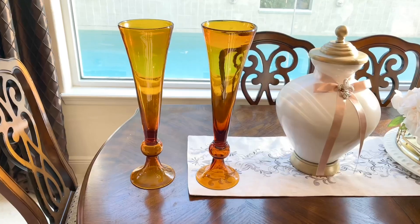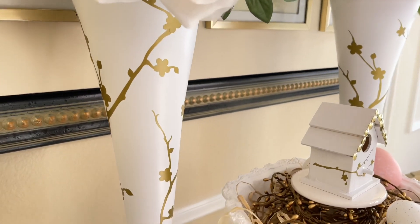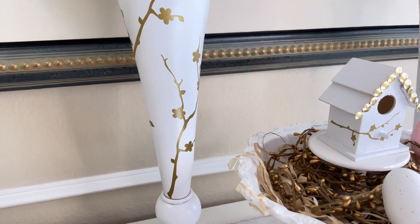Already the paint has taken this vase from okay to gorgeous. Just a little bit of paint — it's amazing the transformation that it can make.